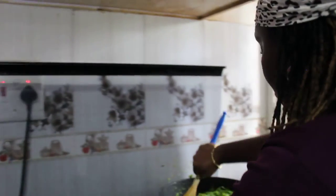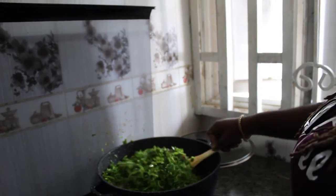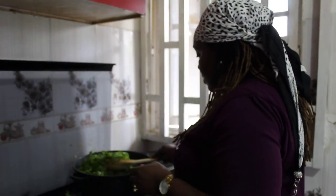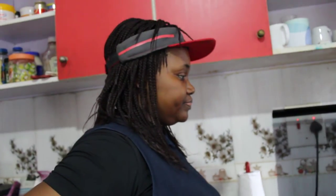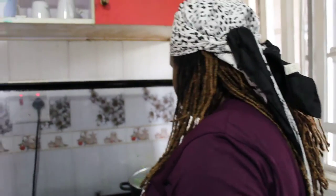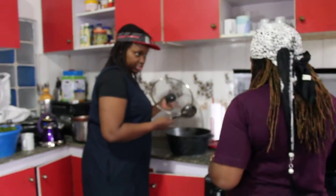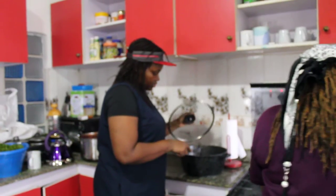I'm making Afan the Calabar way, learning how to make it the right way. I'm sure after today my cooking will be different — I'll do it correctly. I'm going to cover the pot and allow it to cook. You can also be doing the other one now to save time, so we're going to start the second pot.